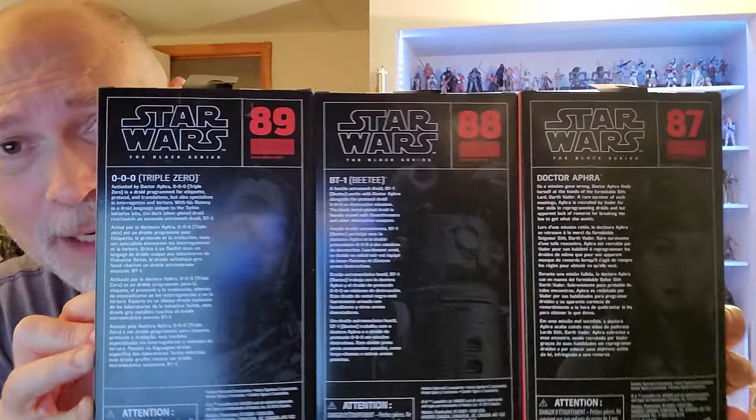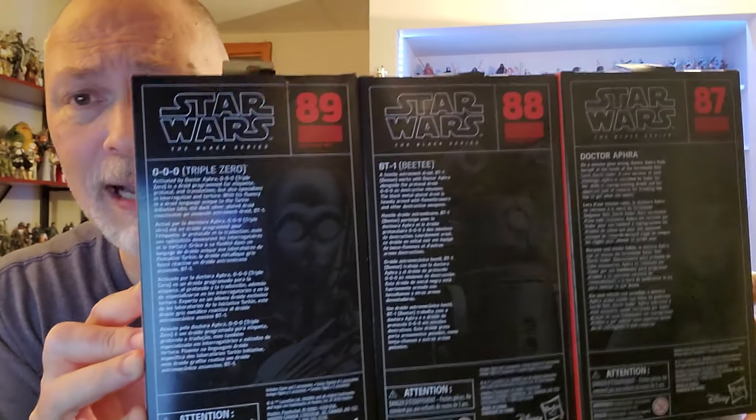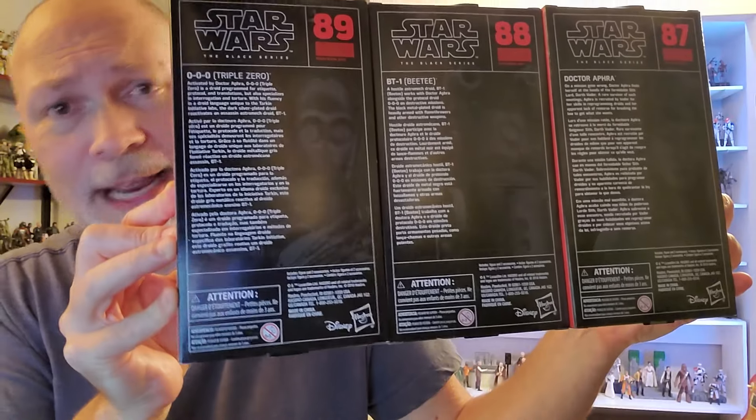And there's the back of each box. You got the same pictures that are on the front. You can see each one of their numbers — 87, 88, and 89. You got a bio in various languages and then some tiny print at the bottom.